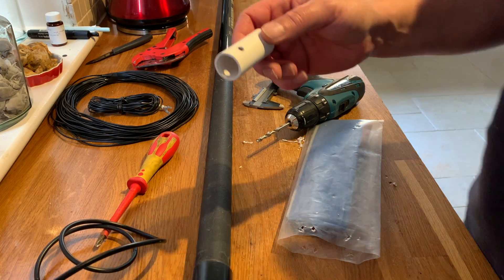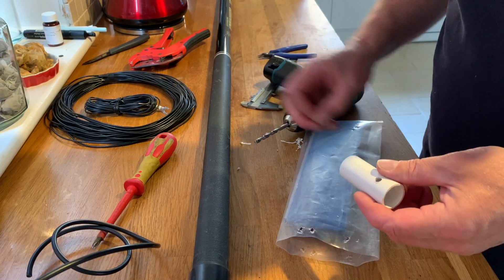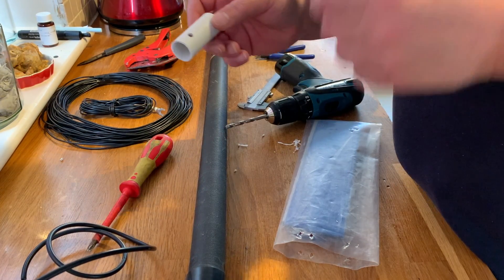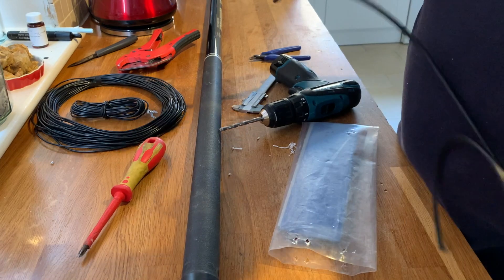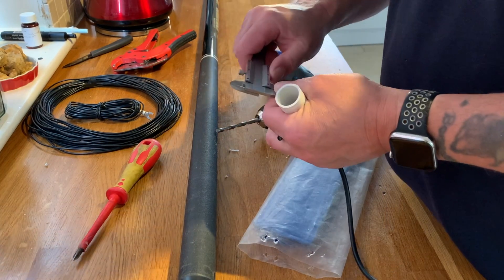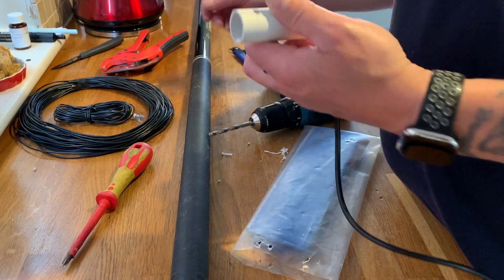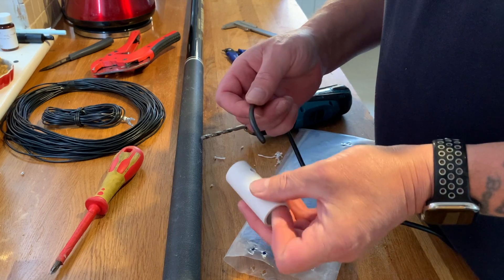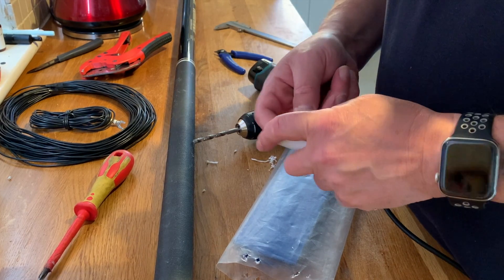So we're making a trap for the 10 metre band, and this will also be useful for CB. The trap needs to be, on this particular size of former — which is 25 millimetre former — four and a half turns or four and a bit turns of coax.